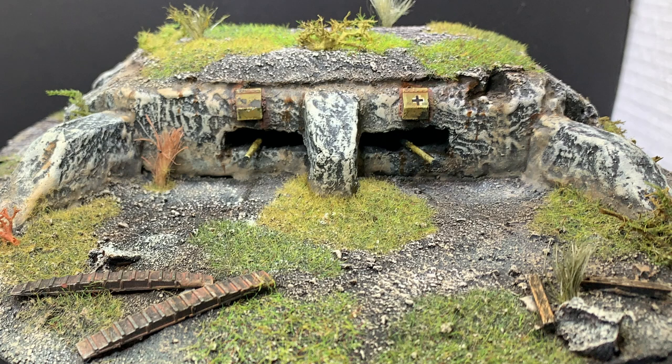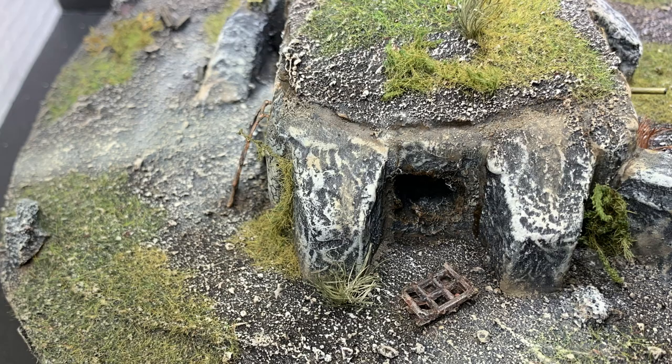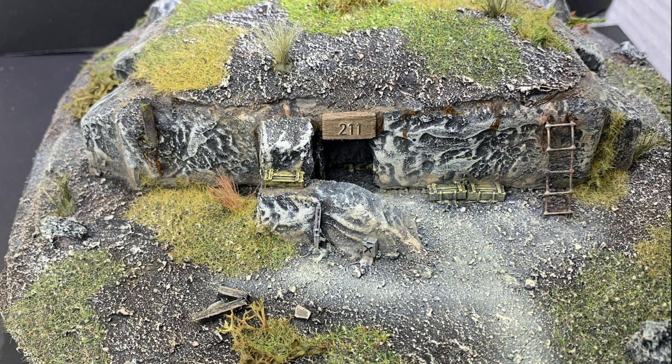Here's the final result — a completed World War II bunker, maybe a little worse for the wear, all ready for display or to go on your games table. I've added lots of little interesting touches and details to give it a lived-in and well-worn look. It's also a good idea to add extra details like these crates or this abandoned equipment to give the model a real sense of time and place.